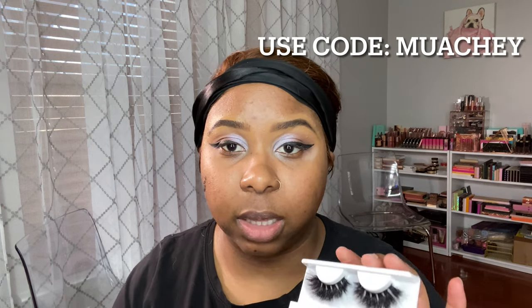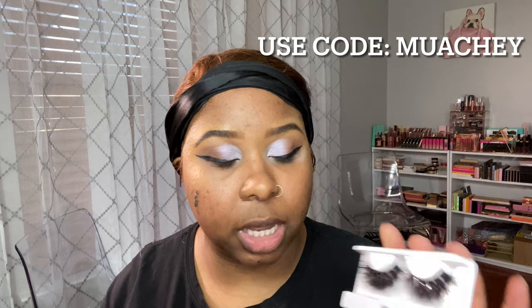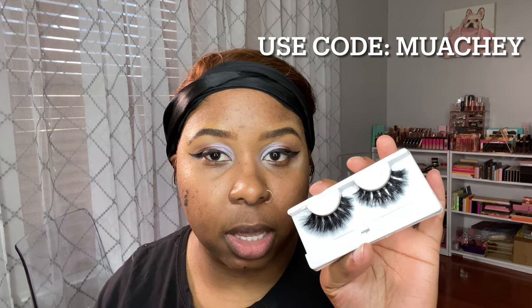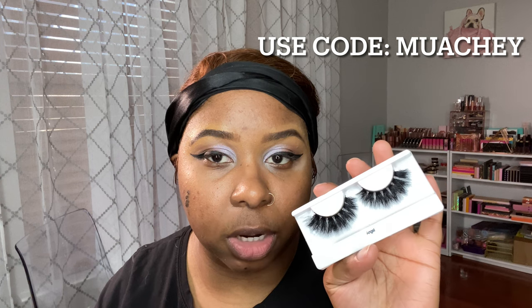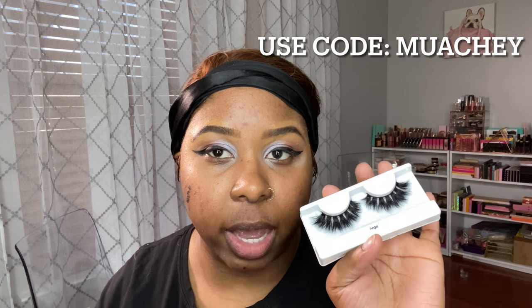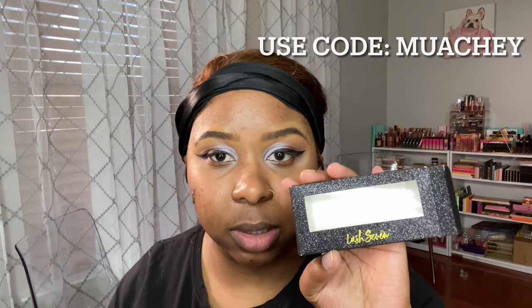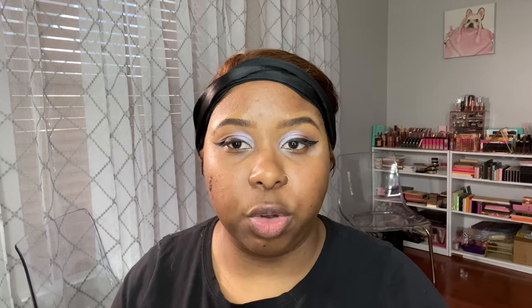Patrick does have eyelashes but his lashes are just intimidating for me, but I still want to do a dramatic lash. I'm going to be taking these Lash 7 lashes in the style Angel — it's giving me Lily Lashes Mykonos vibes. You can use my code MUASHY to get some money off.